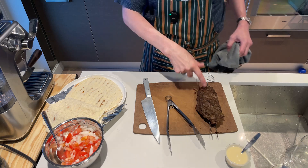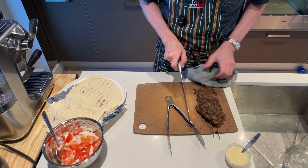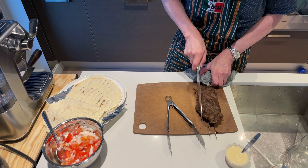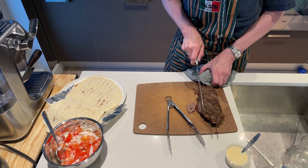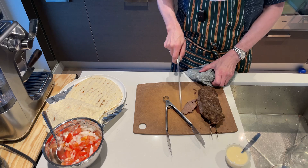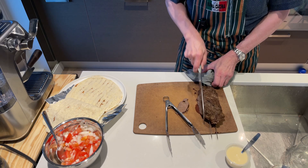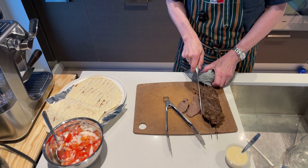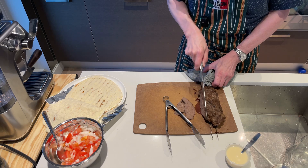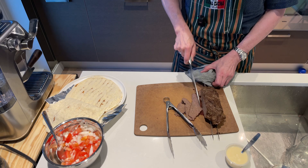Let's make this sandwich. You can see I browned the meat just a little bit on the outside on the grill. Now I'm going to cut it into very thin slices. You can also take the sliced meat and throw it in a fry pan to heat it up — that's how I'll reheat it next time. The texture of the meat looks great.